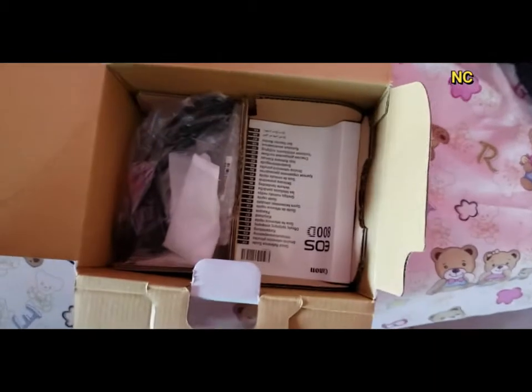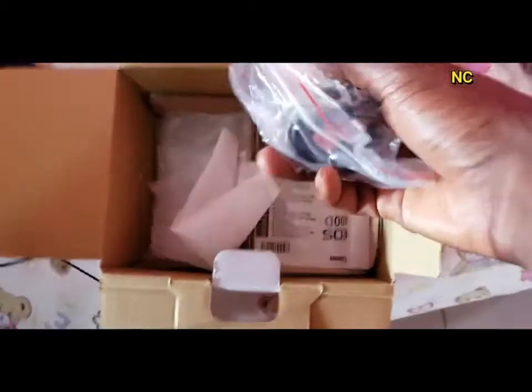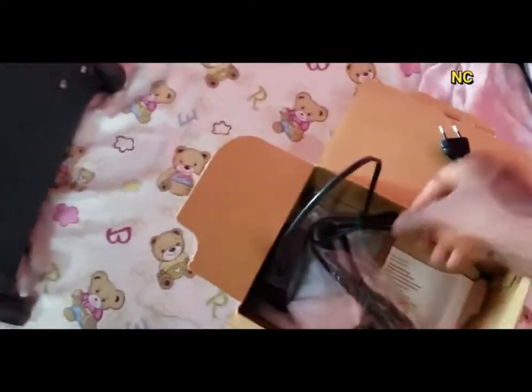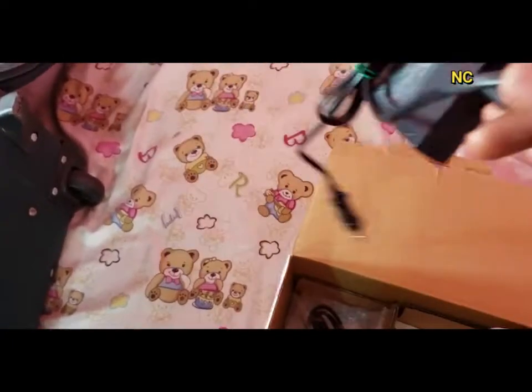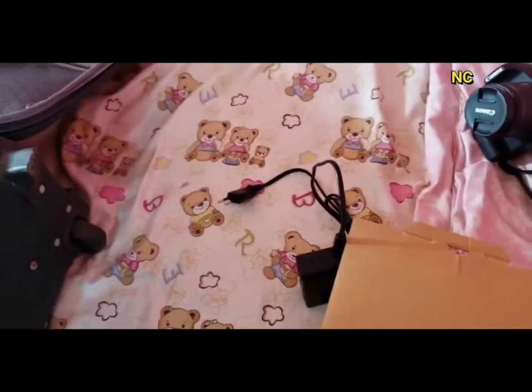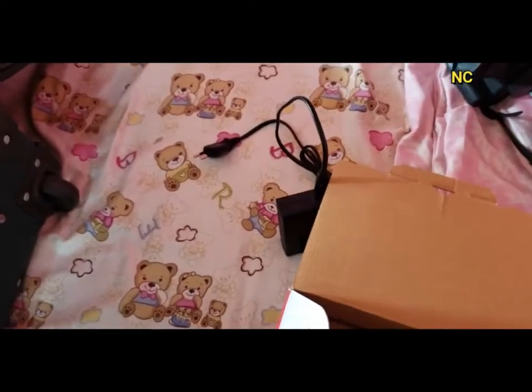What's in the box — there's this charging cable. It came with two charging cables to connect to the charger for the battery. The cable came in two different forms, so I have two cables, which is really nice.